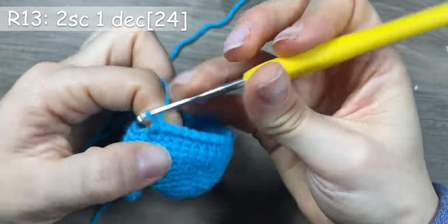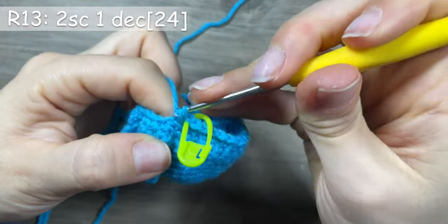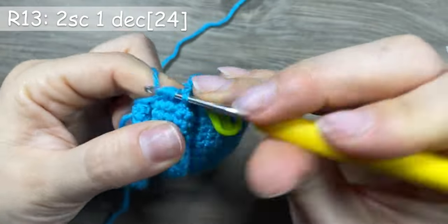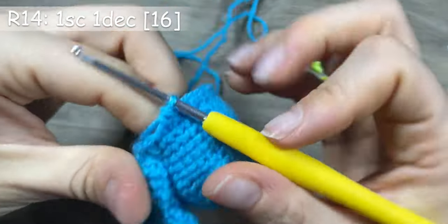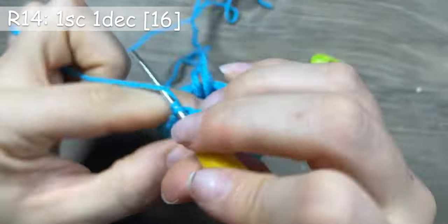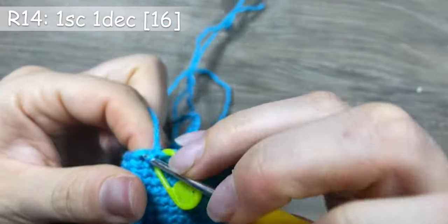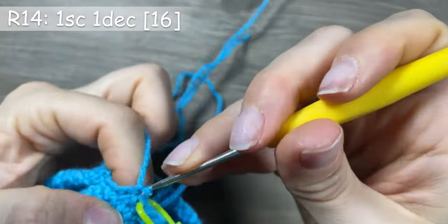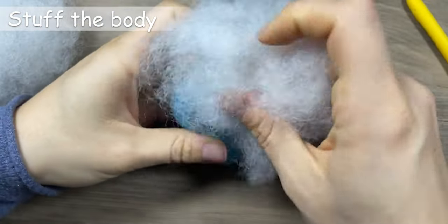In round 13, make 2 single crochets and 1 decrease. In round 14, make 1 single crochet and 1 decrease. Now start stuffing the body.